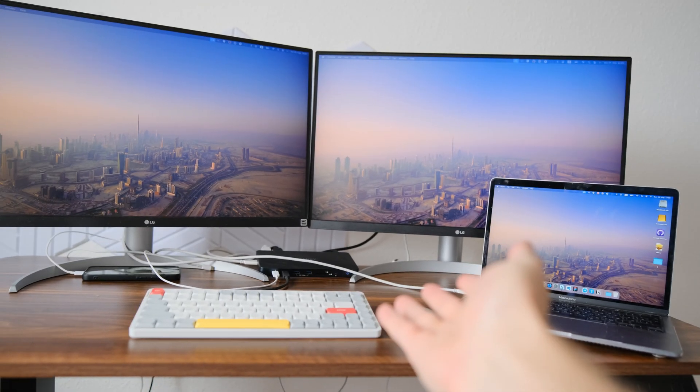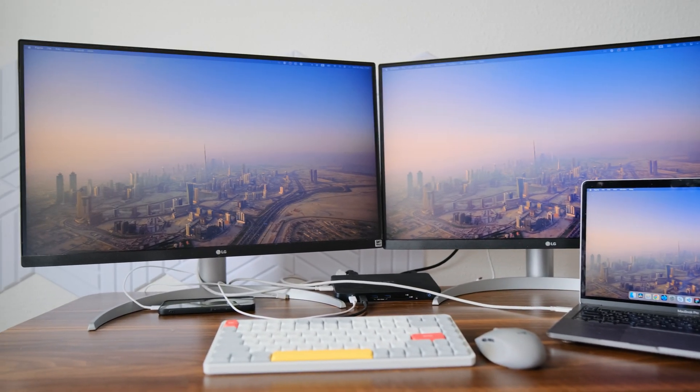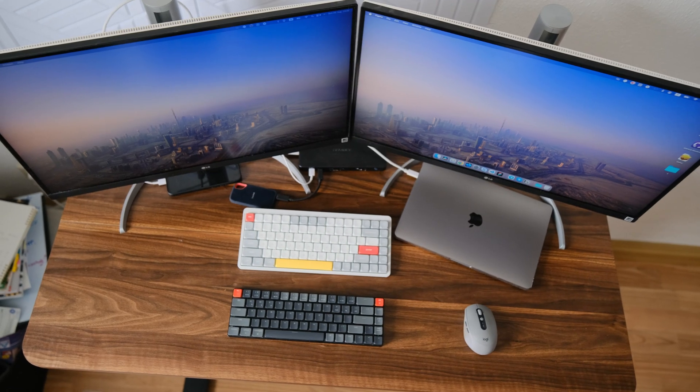I connected all the devices without any problems. Everything works correctly. I leave a link to this device in the description. Thanks everyone for watching and I see you in the next video. Bye!